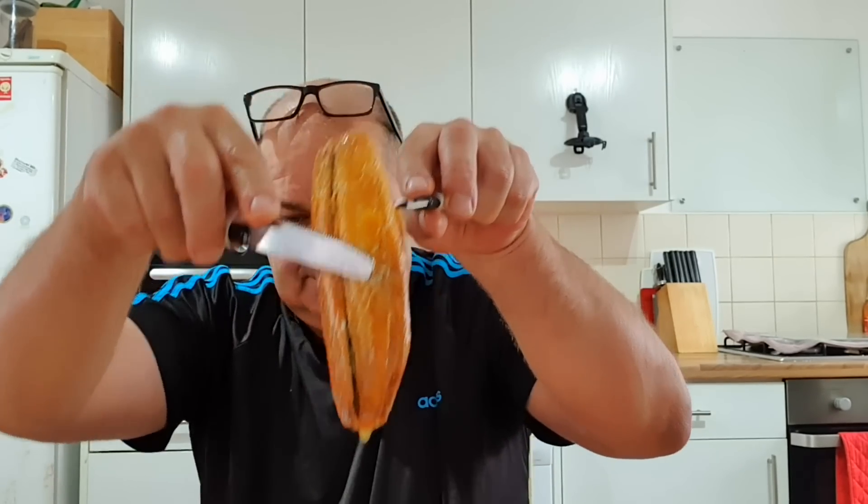You can see the back of it as well, let me show you. Split them all up — so that gives you four. You've got to watch the bones obviously, because there's a few bones in these.